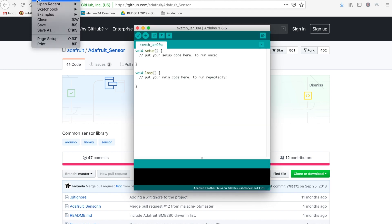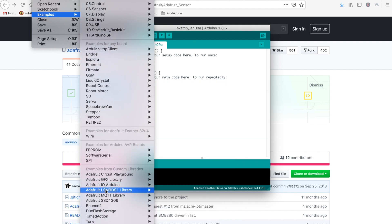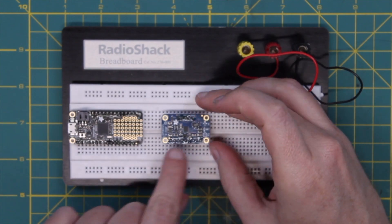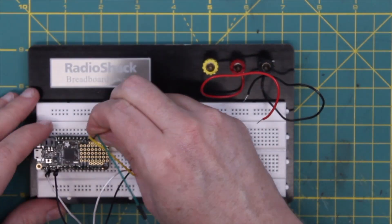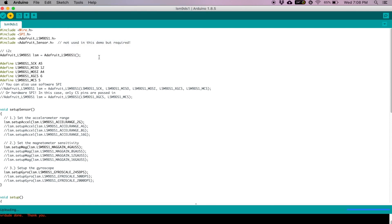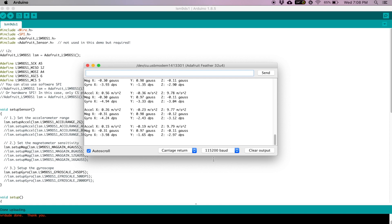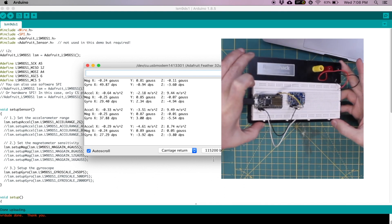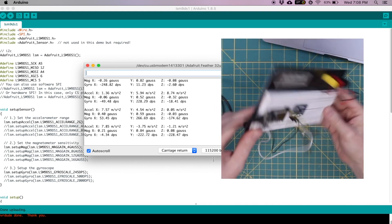We've got our environment loaded. We're going to open the example library — there's only one included with this one, which just reads out the raw data from the gyroscopes. We'll get this assembled, wired up on the breadboard, and put it onto the Arduino. We'll plug in, the programmer is ready, and we upload it. Open up the serial monitor at 115,200 baud — and there we go, we have output. If we start moving it around, look at that — the numbers change as we move things around.